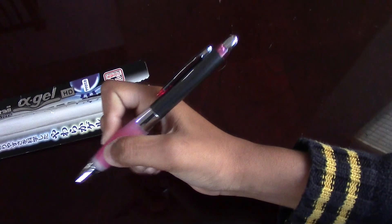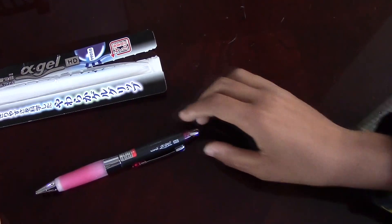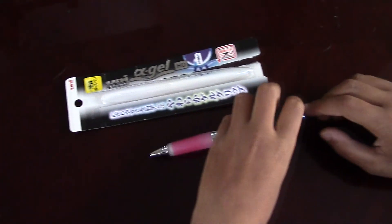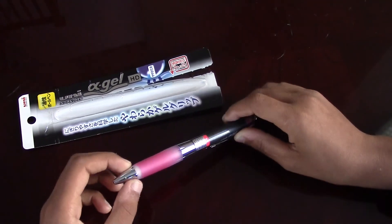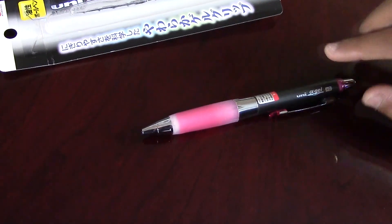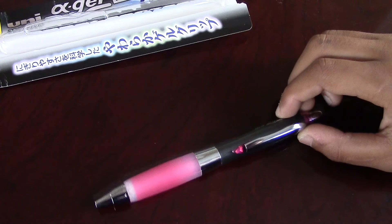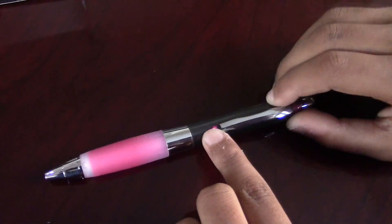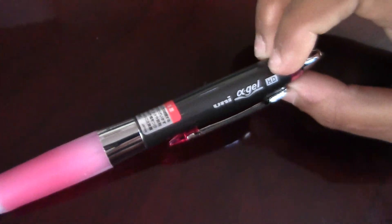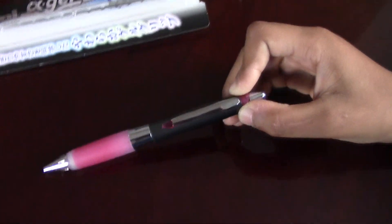This has a very squishy grip. It's a number 8 pen and it's a click pen. The front part of this pen is very similar to the Alpha Gel shaky pencil, except it doesn't have the front protruding part for the lead to come out. It has the same color of the grip and that sort of gem-looking plastic, and the features are very similar to the Alpha Gel shaky pencil.